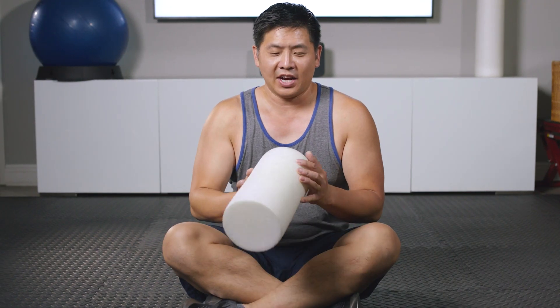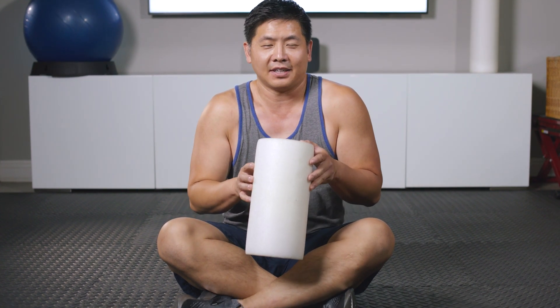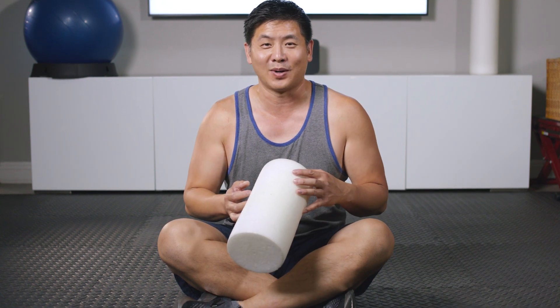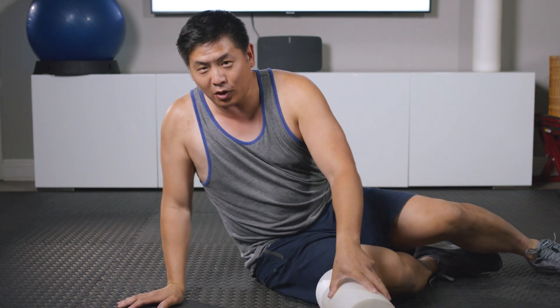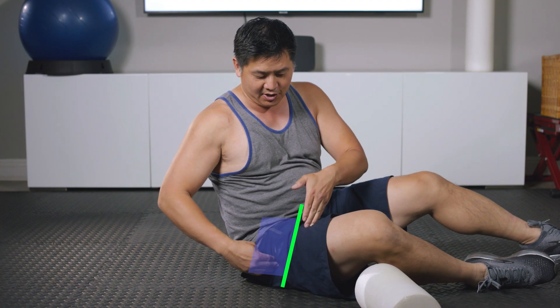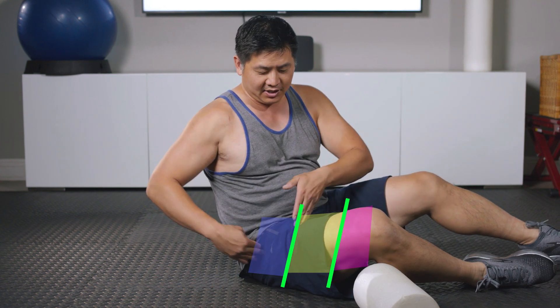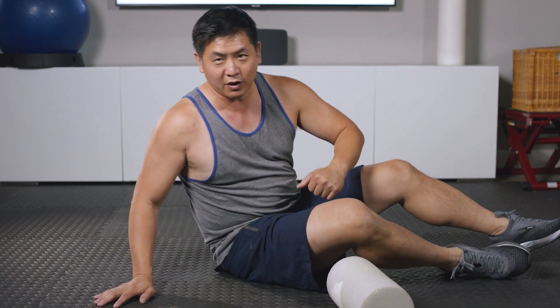Alright everyone, get your handy foam roller. We're going to start foam rolling those quads. I have a half one — I find it just a little bit more convenient, but the long ones work great just as well. What we want to do is split our quads into thirds: upper third, middle third, lower third. We're going to focus on the upper third first.